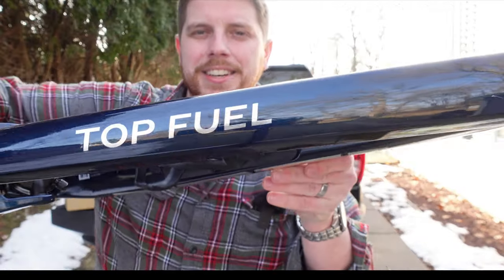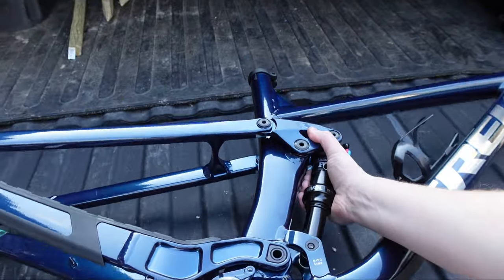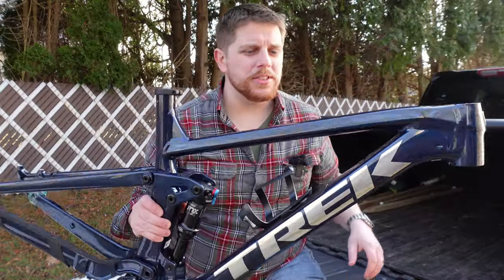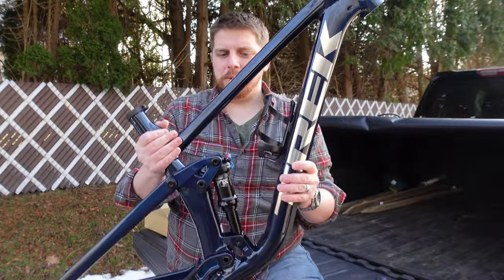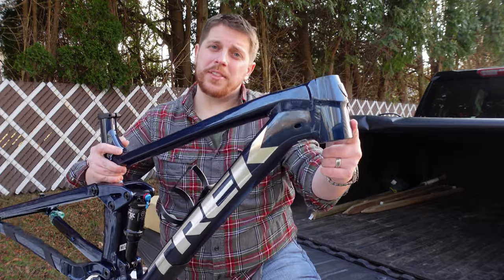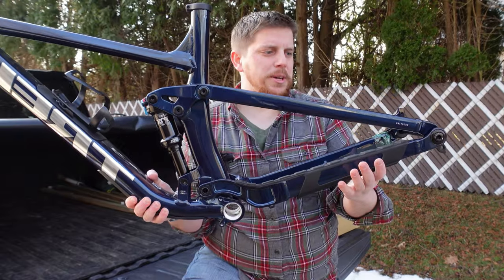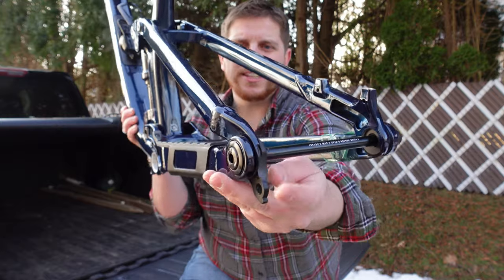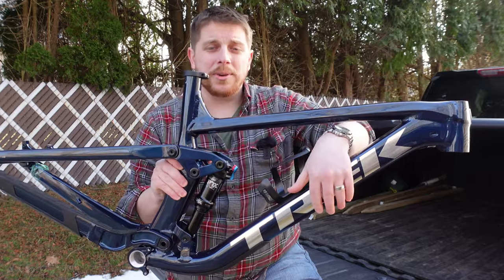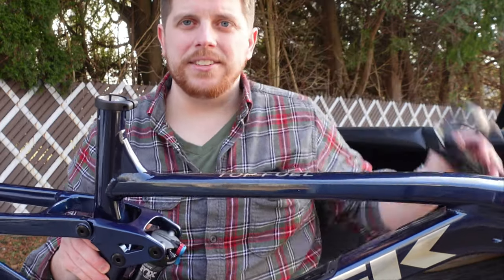We've got the new Trek Top Fuel frame set — essentially the frame and color you would have gotten with a Top Fuel 8. There are a bunch of good reasons to go for this bike in 2022. The front end can run either a 120 or 130 millimeter front fork. It's got 120 millimeters of Trek's ABP rear suspension — that active braking pivot with a concentric bearing Fox Float DPS shock. And it's one of the few alloy full suspension frames on the market with internal frame storage.